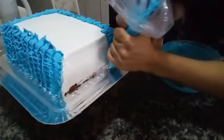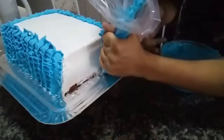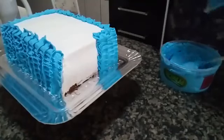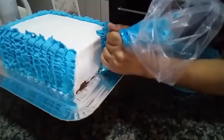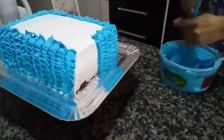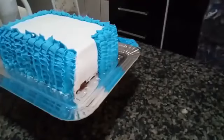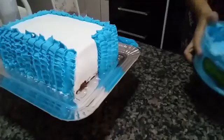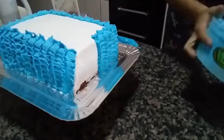I don't sell cake by the kilo. This cake yields around 25 to 30 slices if the person knows how to cut. I always put just one base because if the person doesn't know how to cut, it won't yield as many. I myself don't know how to cut cake — I know how to make it, but not cut it. I'll put a little more chantilly here to finish that part.